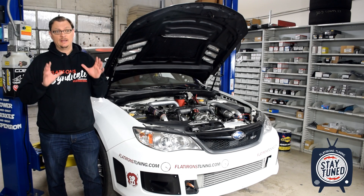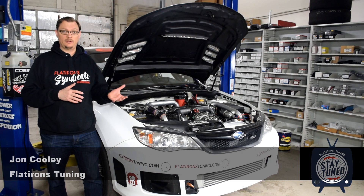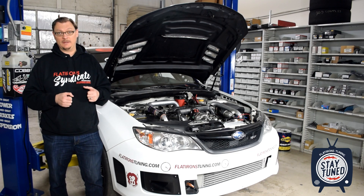Welcome back to Flatirons Tuning. For this video, I want to take a look at why we put a dry sump on our Pikes Peak Hill Climb race car, and give you our initial results now that we put it on there and run it up the hill one time.